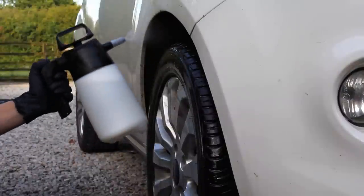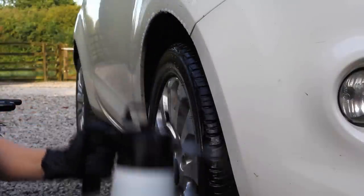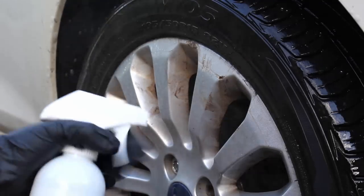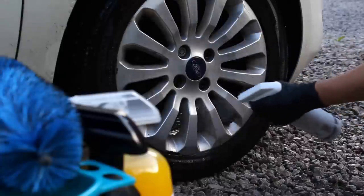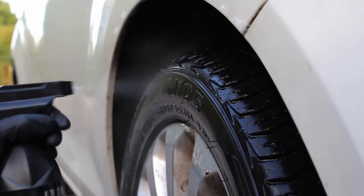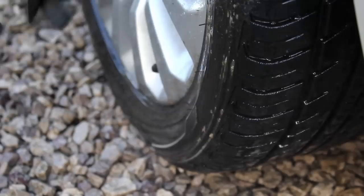Today I've got this little Ford in which hasn't had a thorough clean in quite a long time. I've got quite a few new products that have been kindly sent to test out in this video and I'm going to be giving you my honest thoughts on them throughout this process. First up, I'm cleaning the wheels and I've got three chemicals to do so.